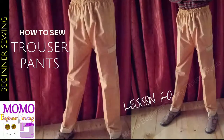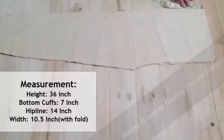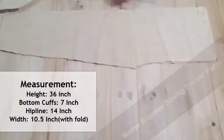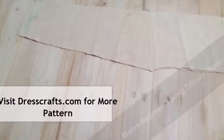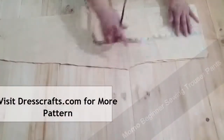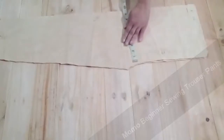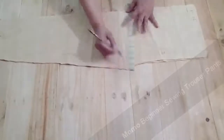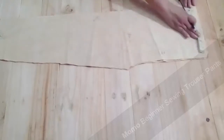Hi guys, this is Momo back with a new tutorial on how to sew trouser patterns for your kids around 11 to 12 years old, for a boy or a girl. Right now I'm preparing for my boy. The basic height is 36 inches long and you can see the total measurements in the scale. You can also visit dresscraft.com and download patterns from there.